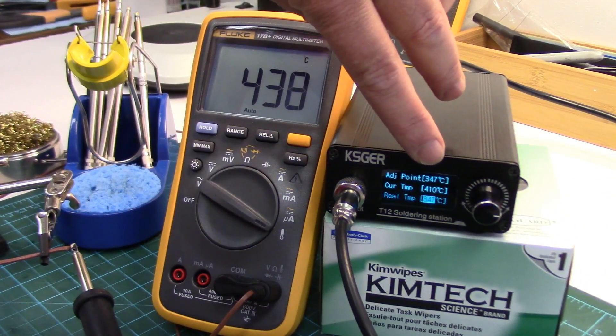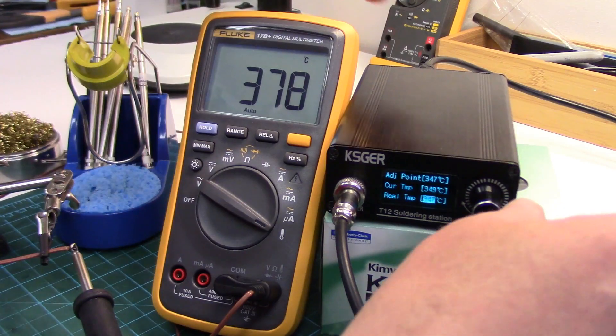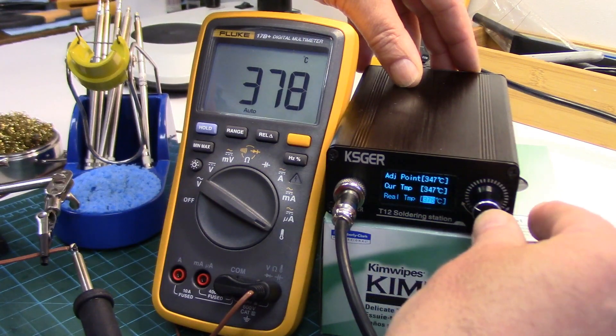Now it's doing an adjustment point at 347°C, so we'll just wait for the meter to stabilize. It's stabilized around 378, so that's where we'll set this — dial it up to 378 and enter.